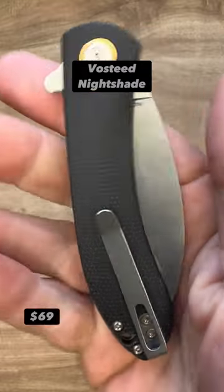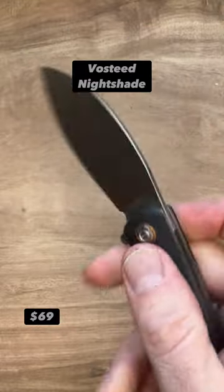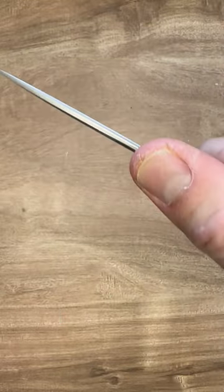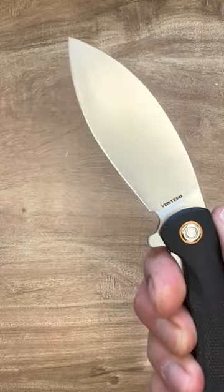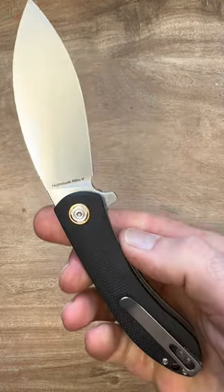The Vosti Nightshade. This thing is very slicey, very comfortable. Look at that nice crown spine there. Nitro V blade, very thin behind the edge. The ergonomics are awesome on this thing. Just a very slicey and excellent EDC.